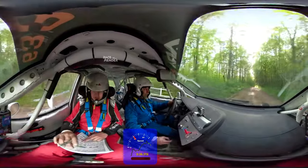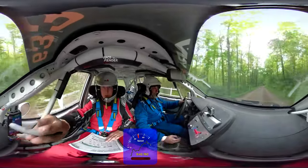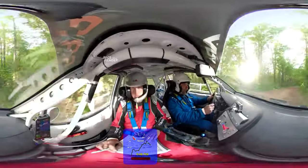Right five there, 100. Left five, 100. Right four, 100. Right four, 100. There we go.